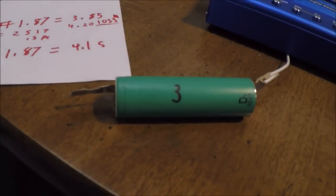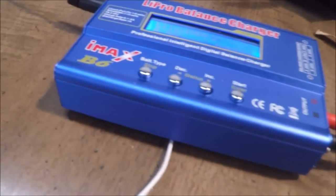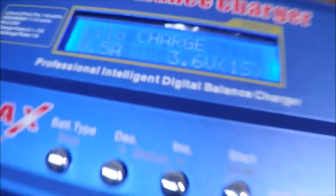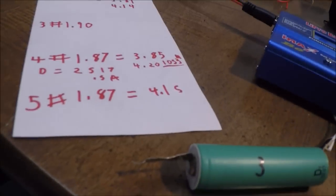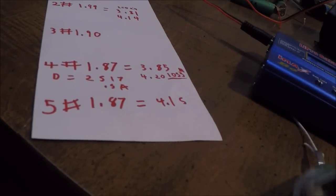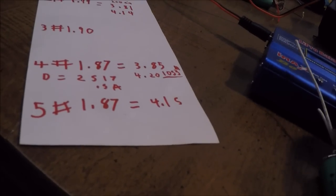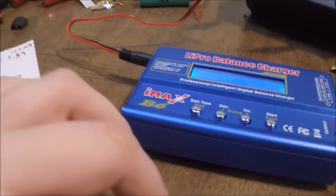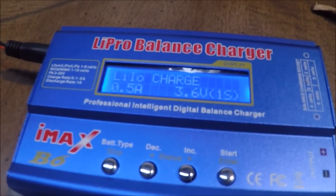Since 1.9 volts is way too low, we have to slowly charge them up. I was using my IMAX B6 charger at half an amp to charge them, then I use the discharge function to discharge them, and then charge them back up again. That tells me how much capacity they have.